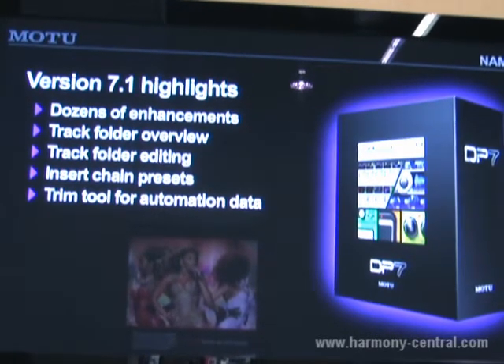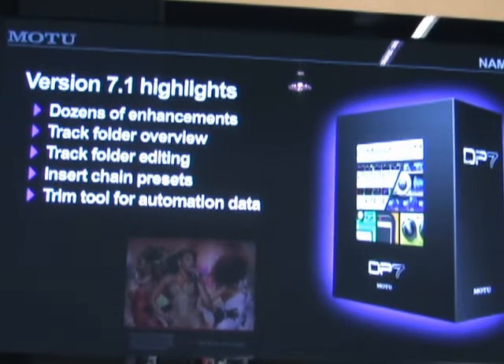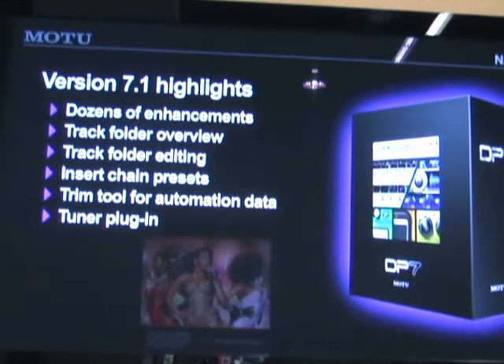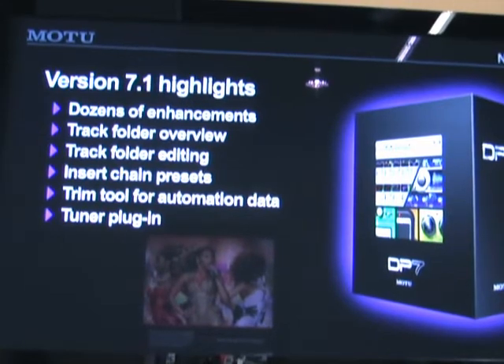We've got a new trim tool for trimming automation data, being able to scale it within a time range selection — really convenient automation editing tools. We've also got a new guitar tuner plug-in, so you can tune up your guitar really easily directly in Digital Performer.